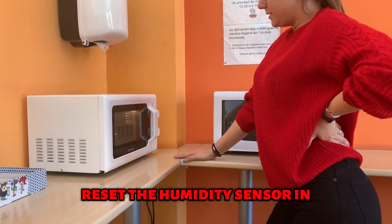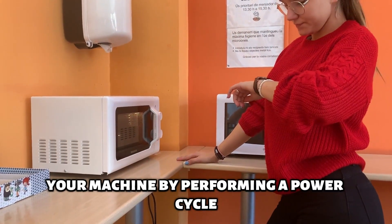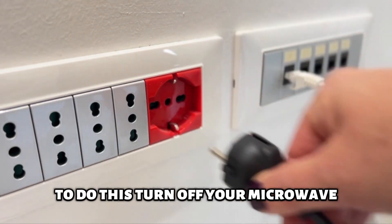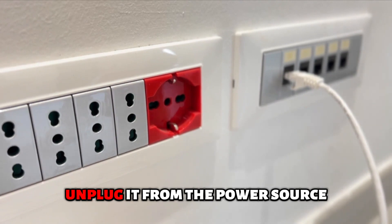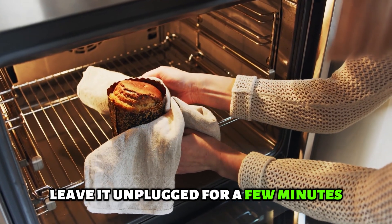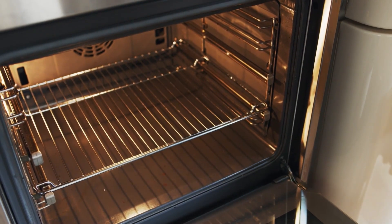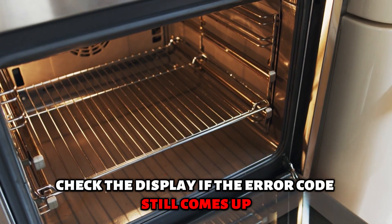Reset the humidity sensor in your machine by performing a power cycle. To do this, turn off your microwave. Unplug it from the power source. Leave it unplugged for a few minutes. Plug your microwave back in and power it up. Check the display if the error code still comes up.